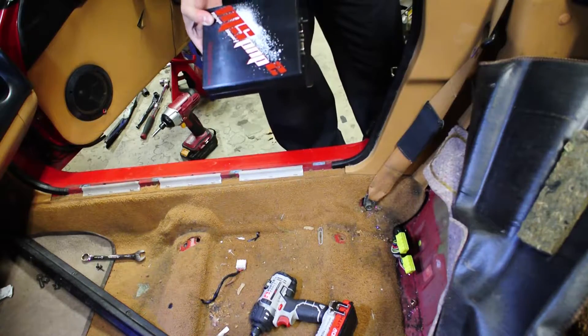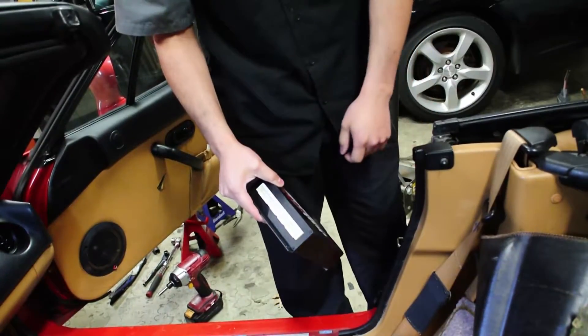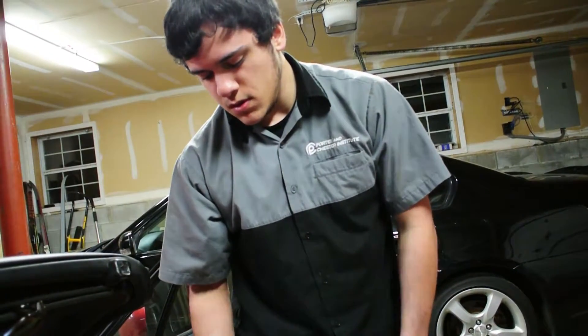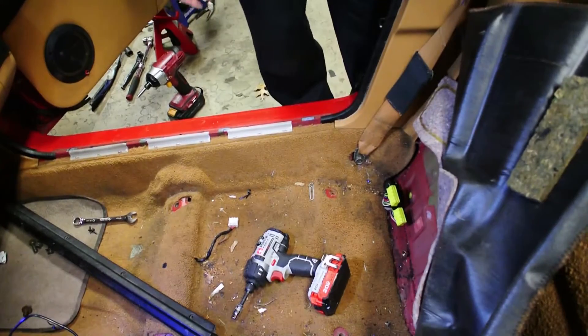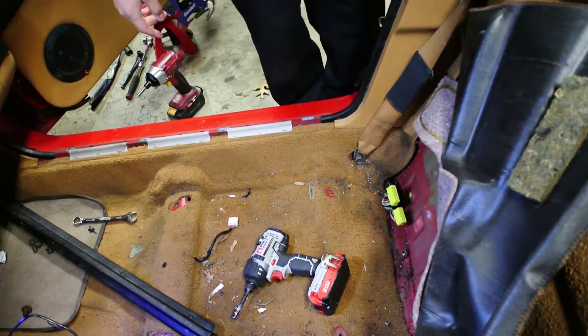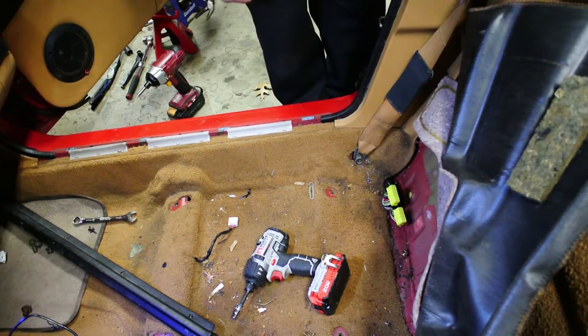The vacuum line tees off the fuel pressure regulator and the back of the intake manifold so that the Megasquirt knows the manifold pressure and can adjust fuel and all that. So we're going to run that vacuum line, bolt it in, set the timing, install the wideband, and should be good to go.